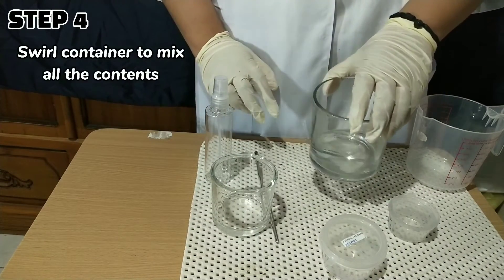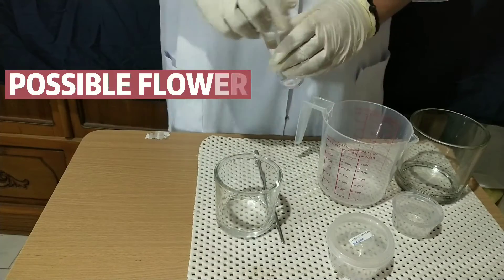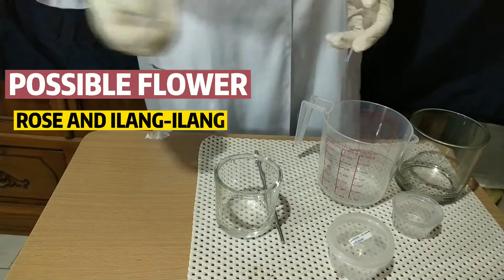Step 4: Swirl the container to mix all the contents. Step 5: Transfer immediately to a tightly closed spray container. For possible flowers, using the floral essence would be a rose and ilang-ilang.